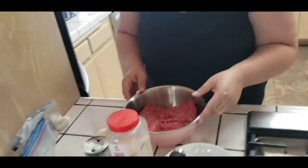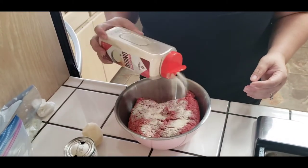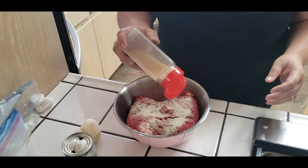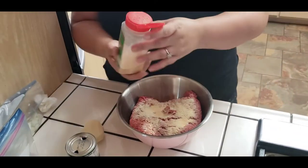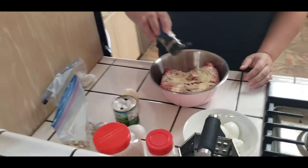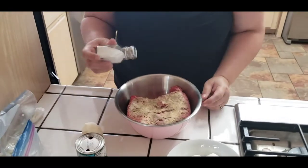Alright, let's get started. First I'm going to go ahead and season my meat. I don't measure guys, but if I were to give you measurements I would say it's probably about two tablespoons each of garlic salt and onion powder. This is important. And then you definitely have to season it - pepper is to your liking, I like pepper so I put about one tablespoon of pepper.